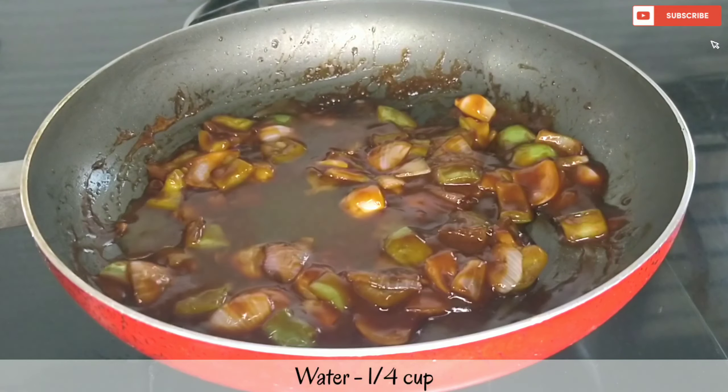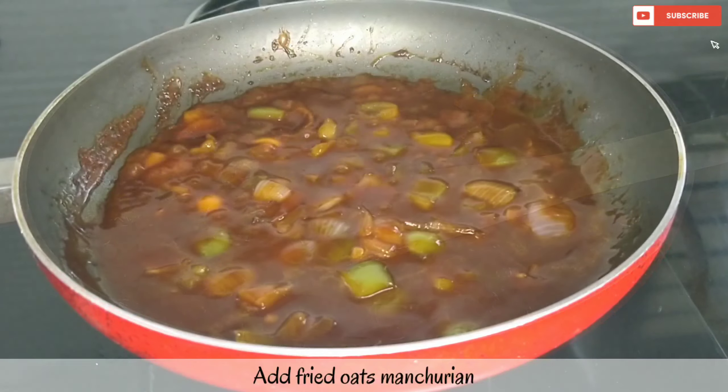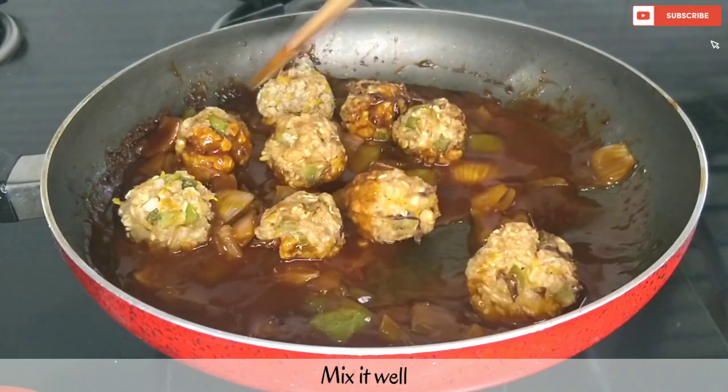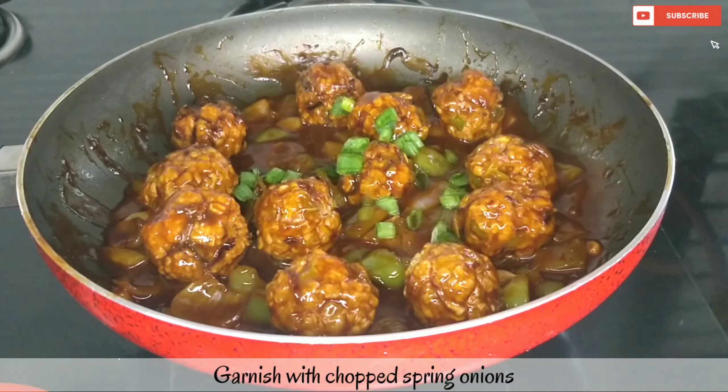I will add some water to the gravy and cook it for 1-2 minutes. And lastly, we will add our fried oats Manchurian balls and mix them well. Finally, we will garnish it with spring onions.